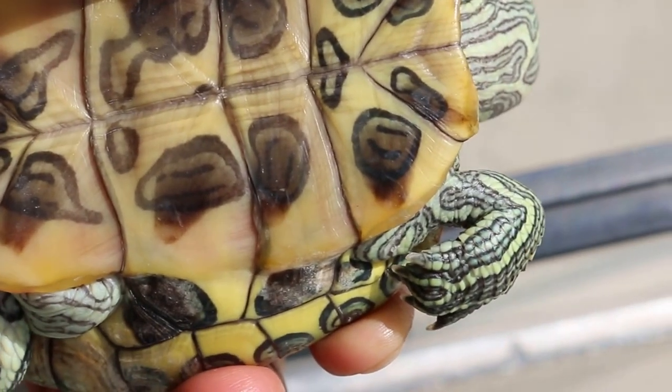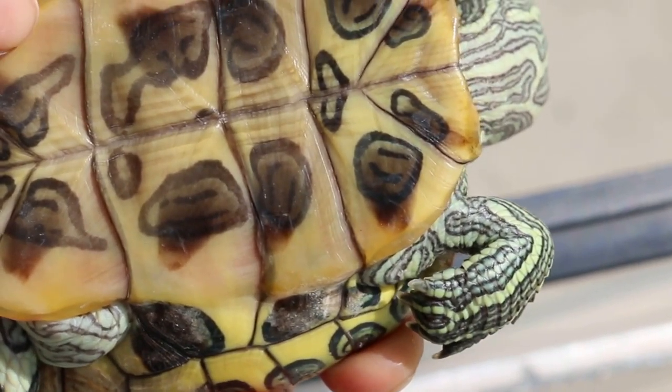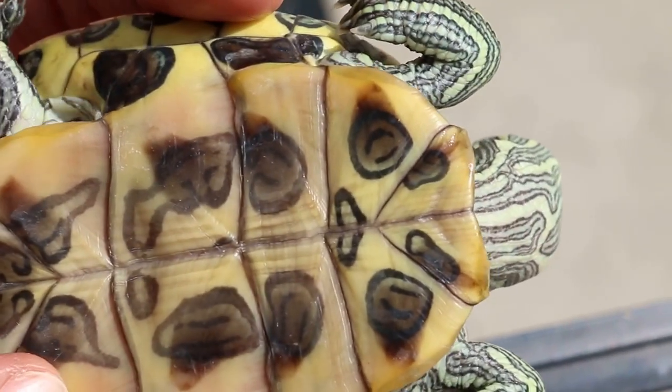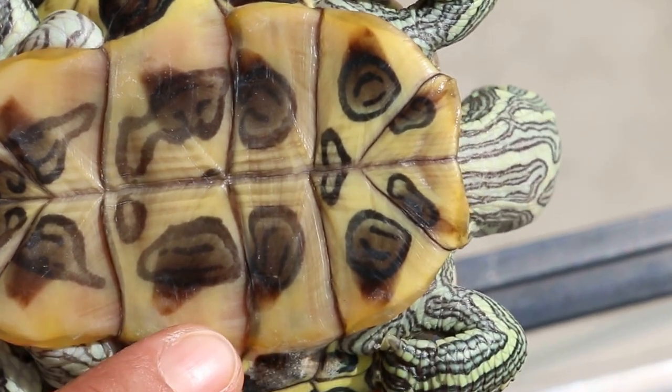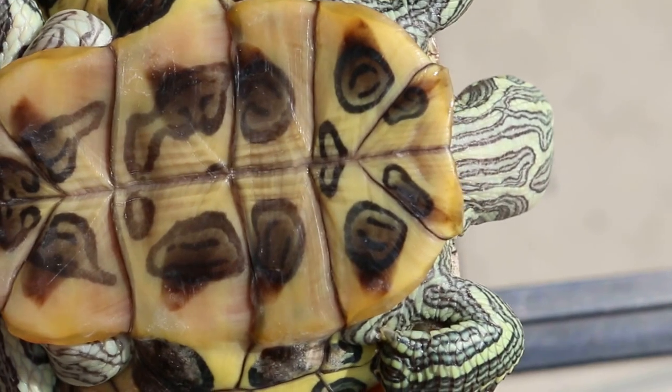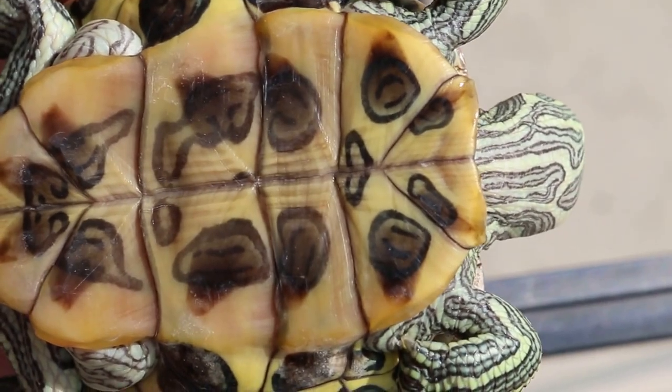That's why the blood comes from below the keratin. You can see the pink color — point your finger there. This shows that the keratin is thinning due to shell rot, and then you can see the blood vessels under the shell. It's called subcutaneous in the dog, but in the terrapin it's the subkeratine layer, the lower layer.